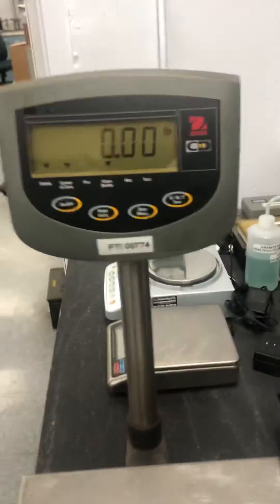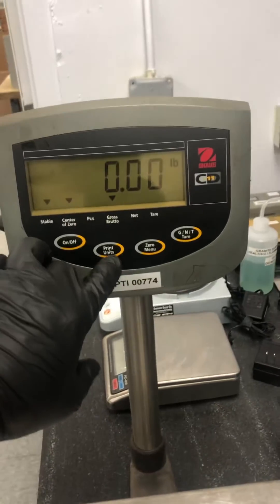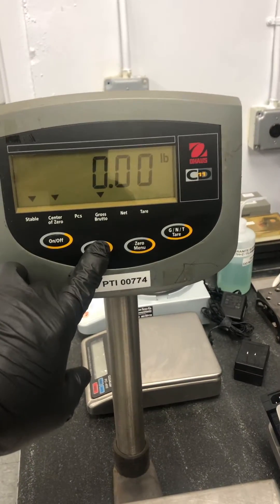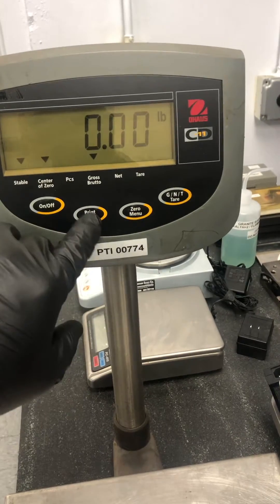This is how you count on an Ohaus CD11. When you're in weigh mode, you hold down the unis key until the little arrow is above the pieces, and then you let the unis key go.